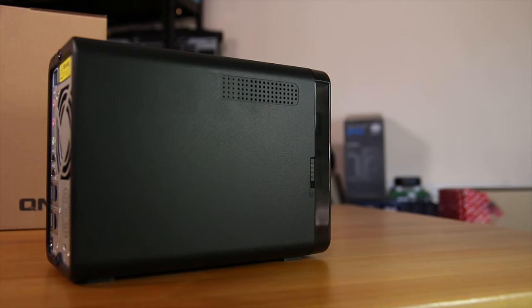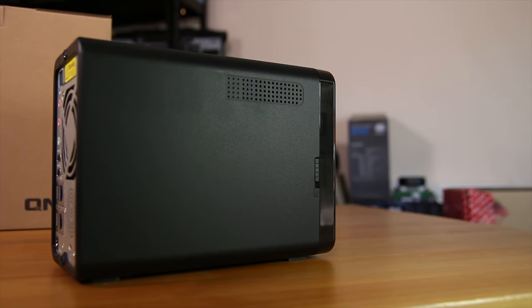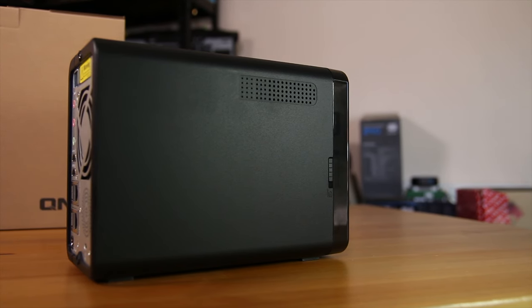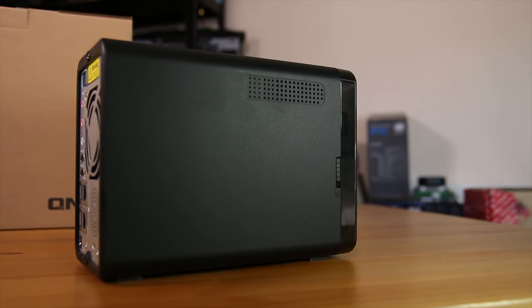Both sides feature ventilation, although the left-hand side also features the lock that allows you to either lock or unlock the front plastic cover that covers the drive bays, so do keep that in mind.